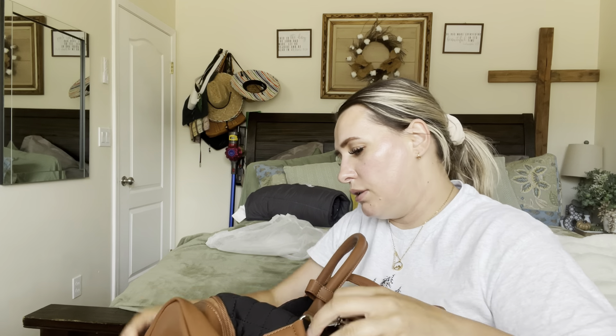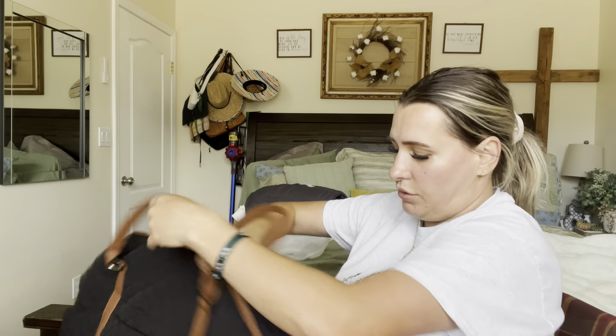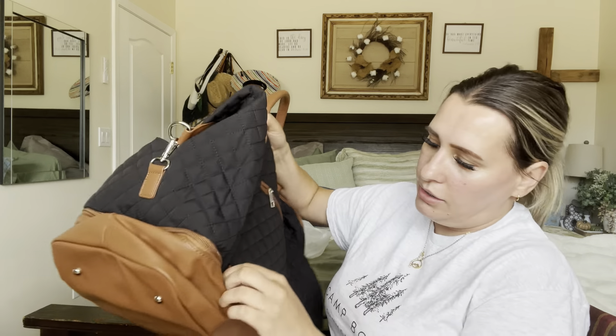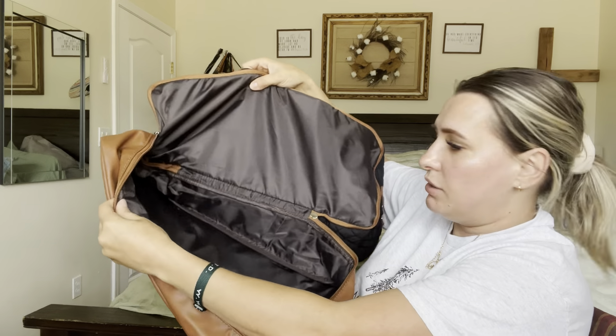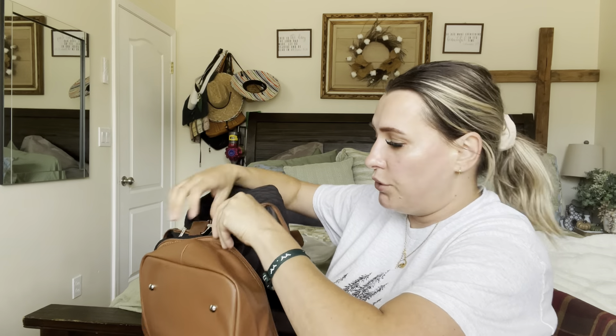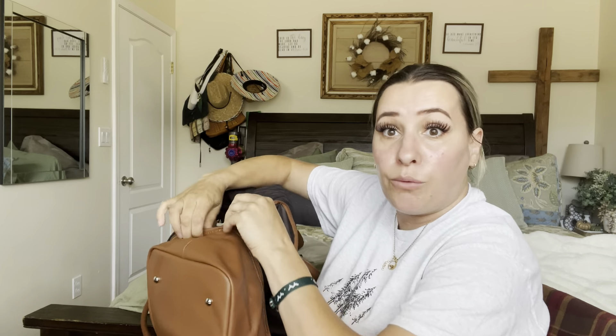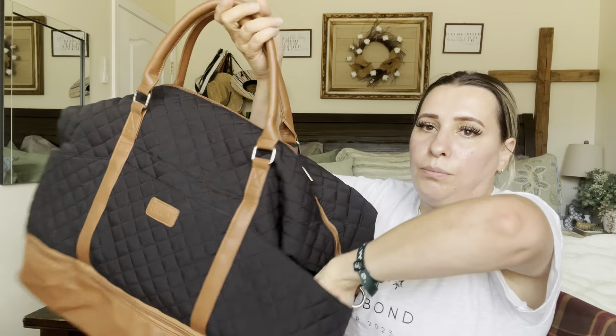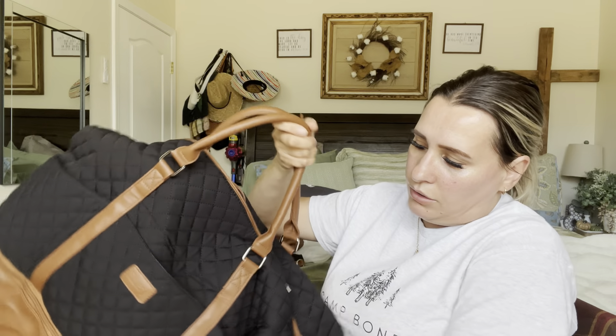It does have a bottom zipper located on this side, so if you want to put your shoes down there you can. It's a huge compartment — very nice. Or if you want to separate stuff for travel, you can put your underwear and socks down there just to keep everything nice and separated. Then on the front it has these little pockets right here.